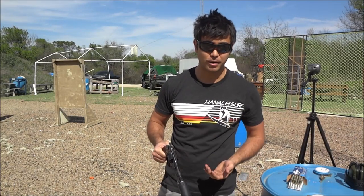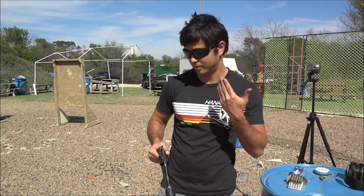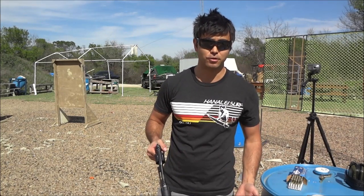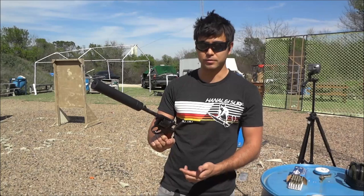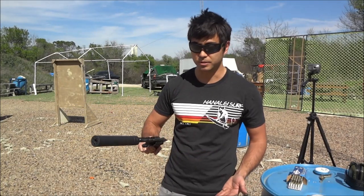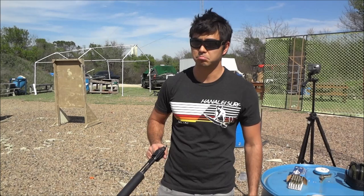As you can hear, the thing is very quiet — it honestly sounds like a cap gun. Obviously, no hearing protection needed. The round is subsonic, so there's not even a sonic crack. And since this revolver seals up the chamber, you don't get noise and gases coming out the side. Let's get it loaded up again and do a little more shooting.